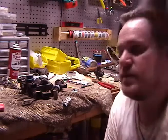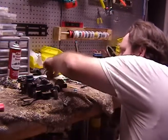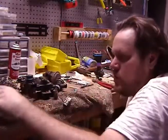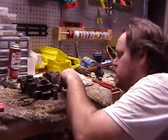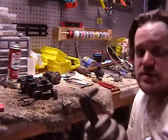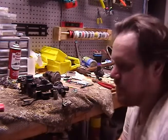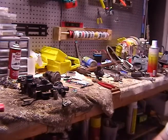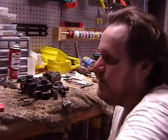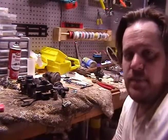Thanks for being with me tonight. We're just about there - I think I'm going to put it in this weekend. Everything's ready to go, everything checks out. Alright, I'll talk to you tomorrow night, see you guys.